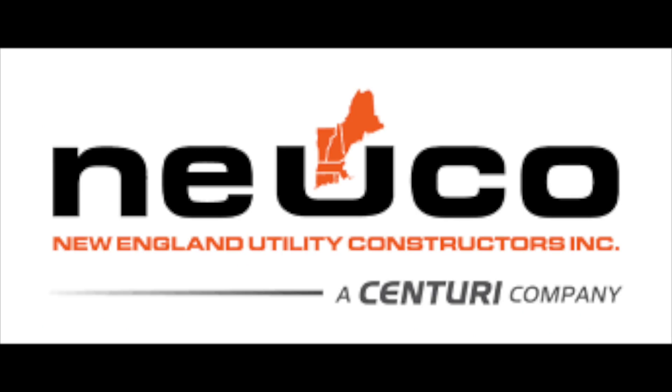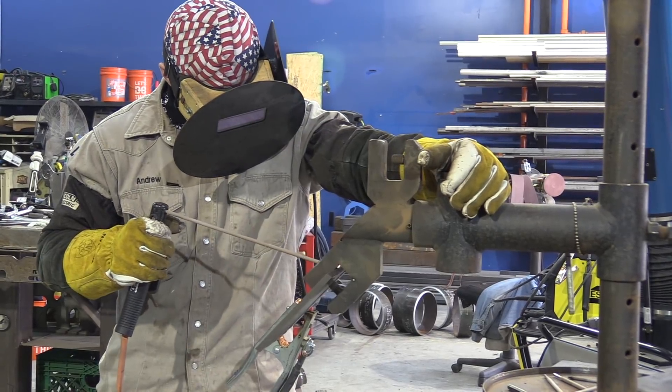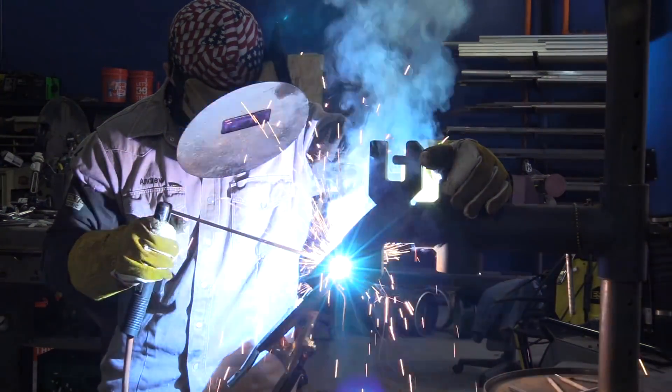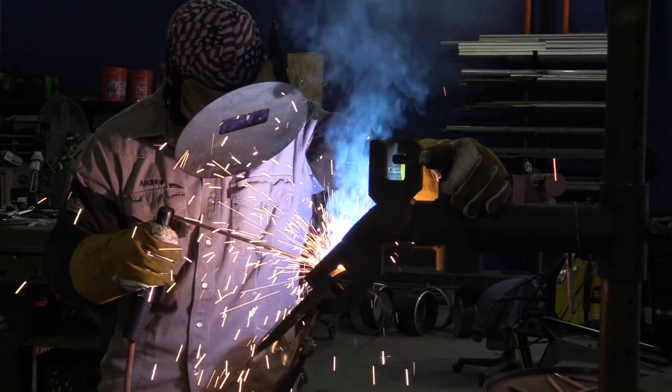Before we get into the hot pass, I just want to thank Andrew's company, Nuko, a Century company, one more time for letting him come down and work with me. So the hot pass is going to be 3/16ths rod, 145 to 150 amps. We're using an ESAB 285 Rebel. I think the arc force is on 50% here, also known as DIG. I'm going to let Andrew kind of walk you through what he sees and what he feels here as he's running the hot pass.